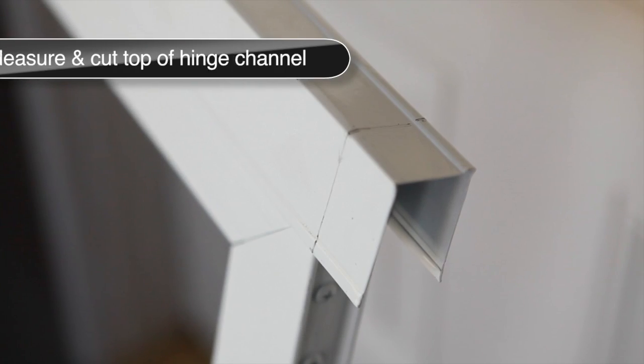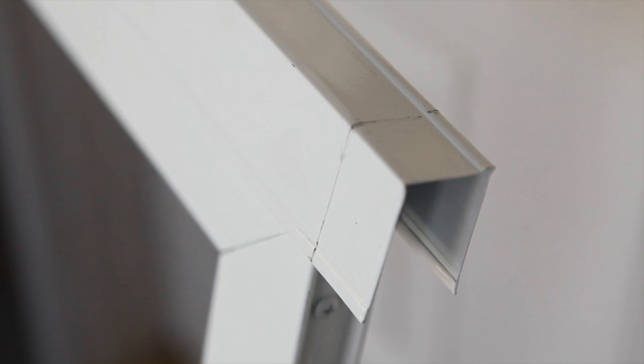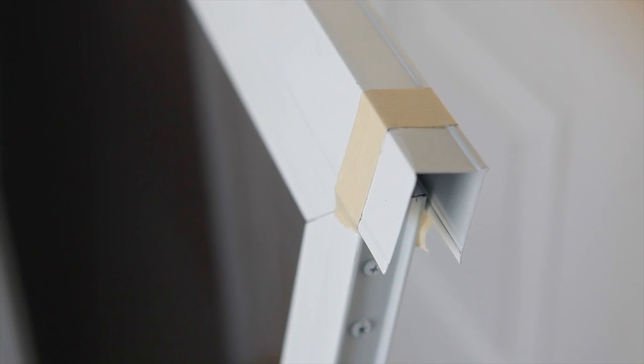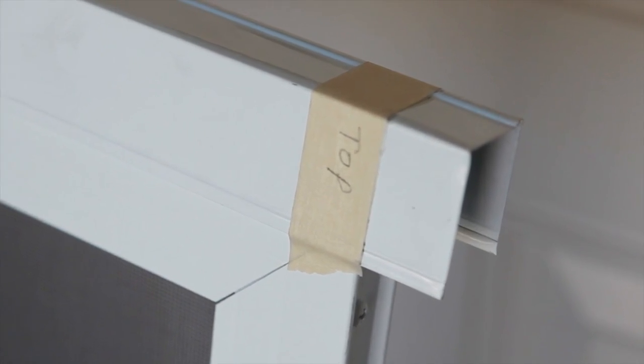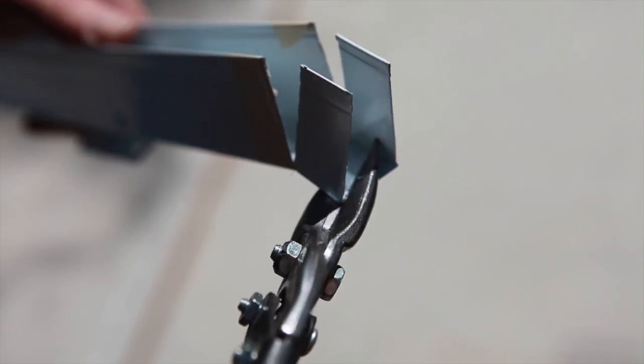With the hinge channel expander on the correct side, measure down 1 inch from the top of the expander and draw a pencil line around the entire expander. Use masking tape to mark the channel where any cutting will be done. Write the word 'top' on the expander channel. Using tin snips or hacksaw, carefully cut around the marked area.